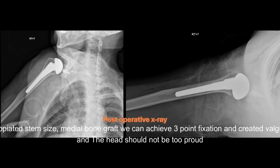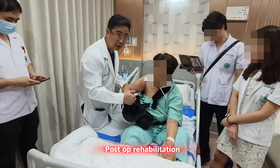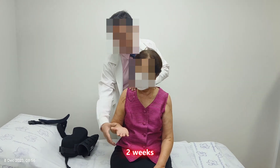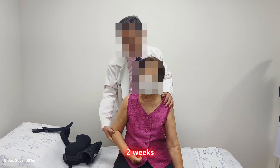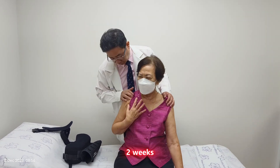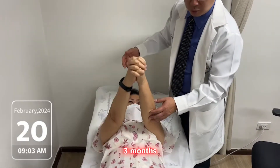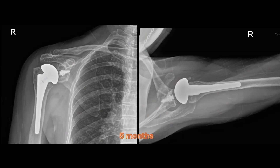With appropriate stem size and medial bone graft, we can achieve three-point fixation and create a valgus stem, and the head should not be too proud. With good subscapularis repair, three-point fixation of the stem, and appropriate head size, we can achieve good clinical and stable total shoulder replacement.